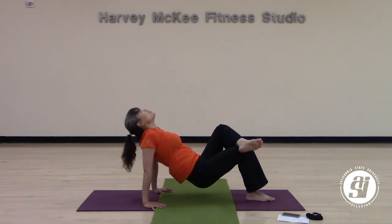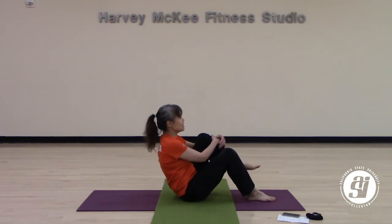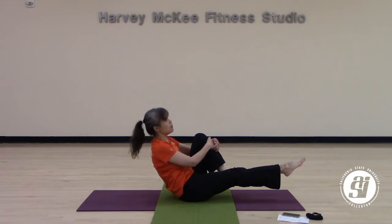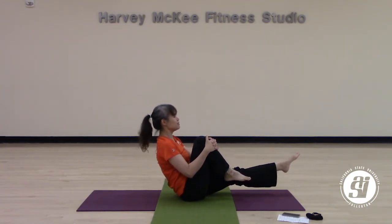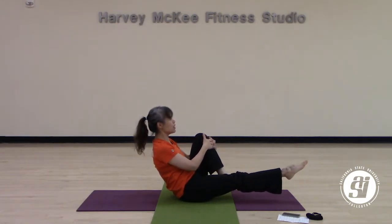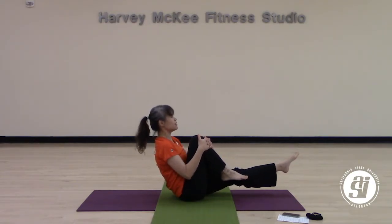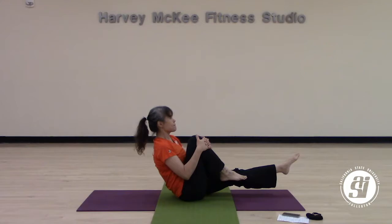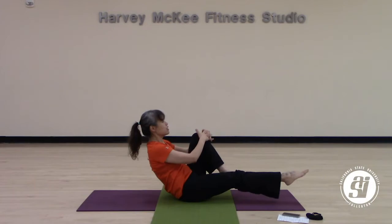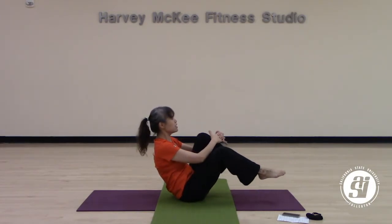Hug your left knee in, extending your right leg forward. We're coming back to alternating. Bring your right leg in and leg out. Switching to the left — hug that left knee even more, right leg forward. That's round one. Coming back to round two to the right. Round two to the left. Last round to the right. Last round to the left.